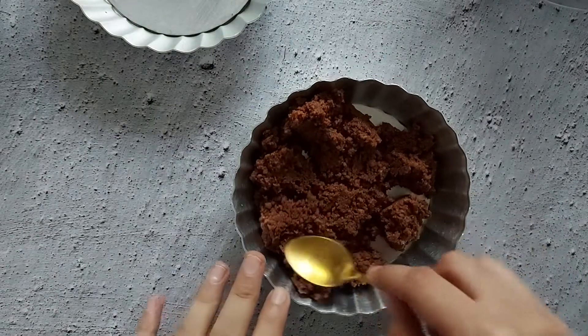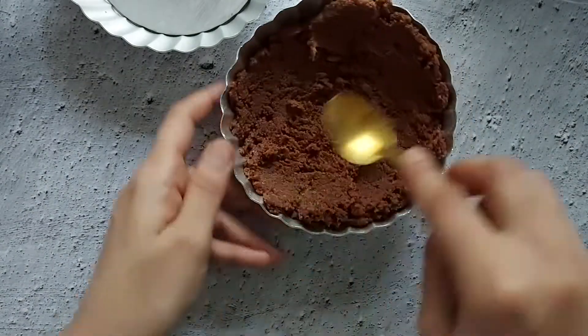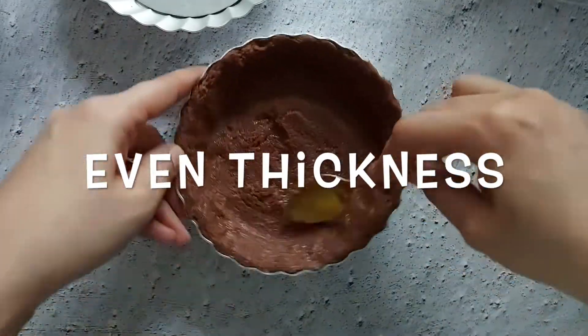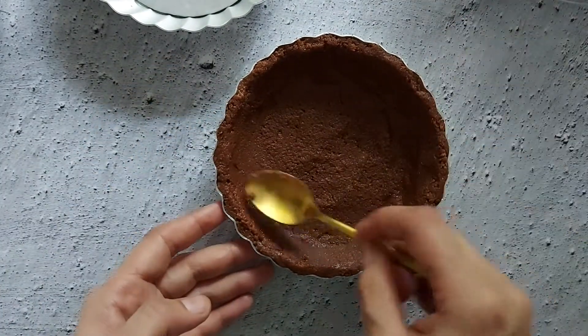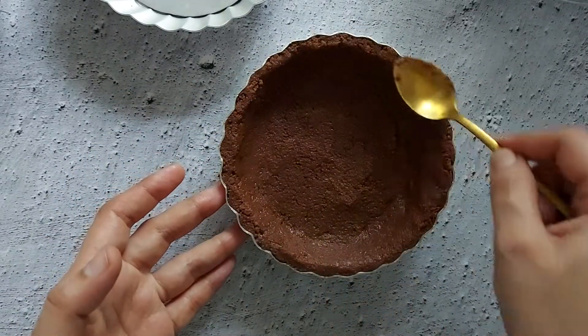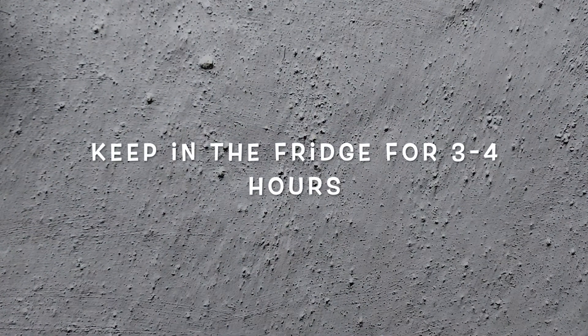Take a tart pan with a removable bottom and press the Hide-and-Seek crumb mix into the bottom and up the sides of the tart pan. You can use your hands or the back of a spoon to evenly line and smooth it up. I have taken two four-inch tart pans; you can make the same in one eight-inch tart pan or just go with two like me. Keep these prepared tarts in the fridge for at least three hours or more until the base is chilled and firm.